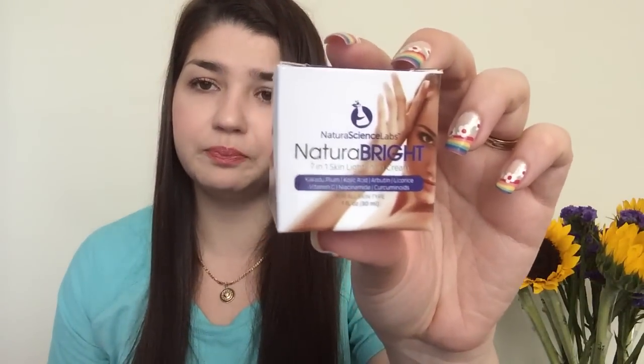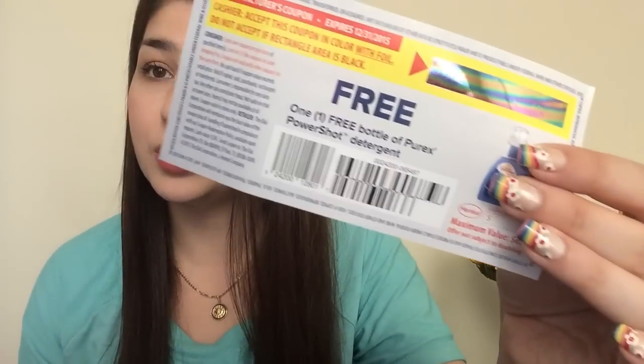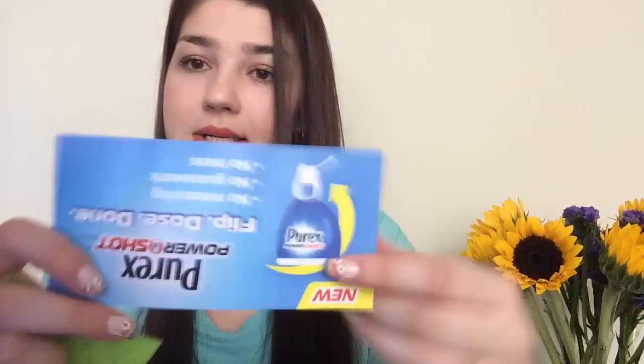Another thing from another Facebook group - this is Natural Bright 711 lightning cream. Got that. Another cool thing - this was a win from blog and YouTube giveaways from Average Country Girl Nikki on YouTube. She had a giveaway for Purex coupons and I won one, so yeah - free Purex Power Shot, which is super nice.